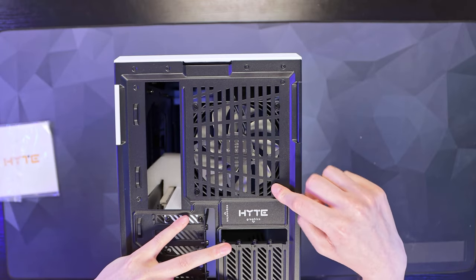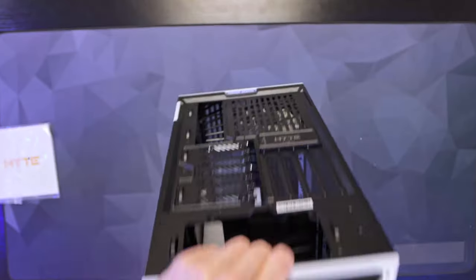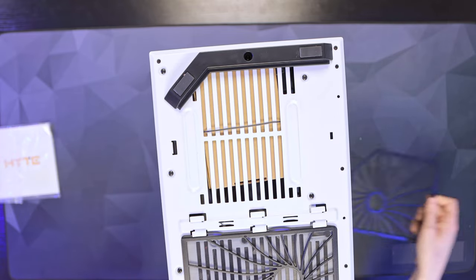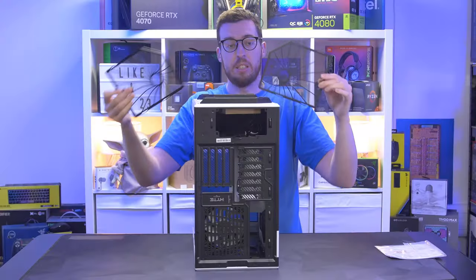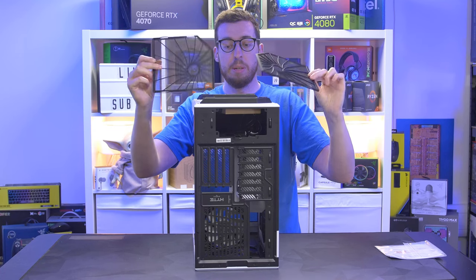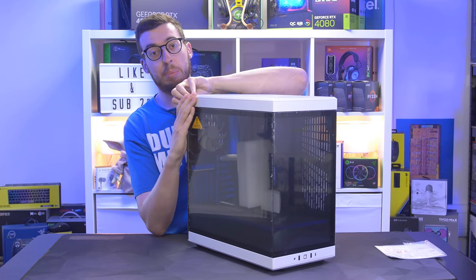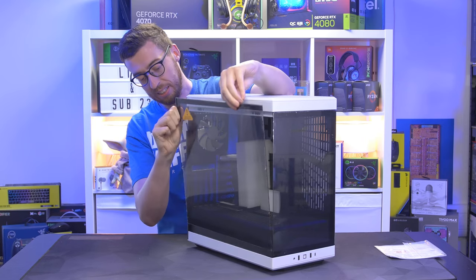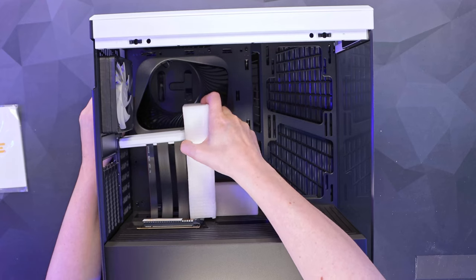At the top there's a pre-installed 120mm fan, and that's the biggest you can support for the rear exhaust. At the bottom you have two dust filters - one accessible from each side - they slide out nicely. There's also another pre-installed 120mm fan that can be upgraded to a 140mm if you'd rather. The tempered glass uses a push-pin style attachment, which we're seeing on a lot of cases - it's nice and easy, and it's a nice thick piece of glass with a slight tint.